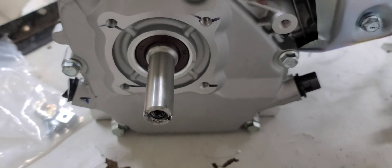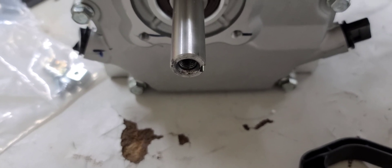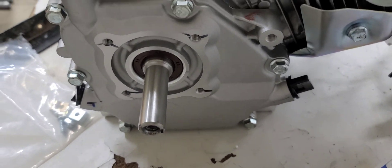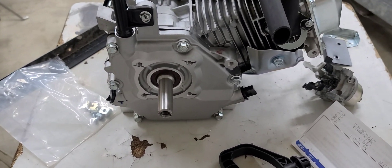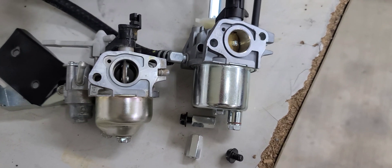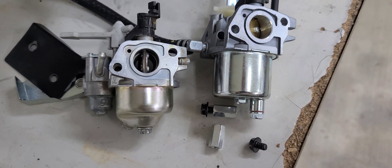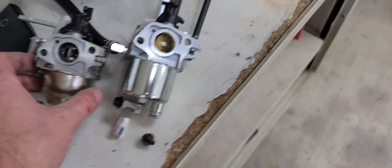And then we have the same standard three-quarter inch shaft, and the bolt pattern is exactly the same on the crankcase and on the engine mount as the Predator 212 or GX200 clones. So it looks like a hundred percent everything lines up — it is a Predator 212 or Honda GX clone type carburetor.